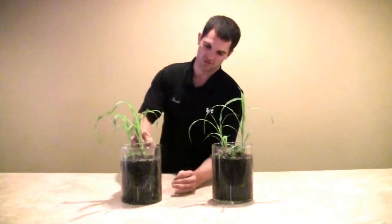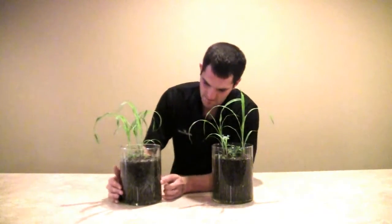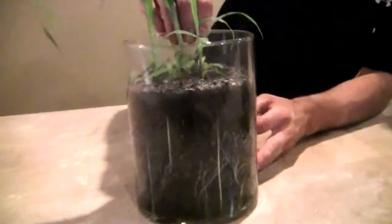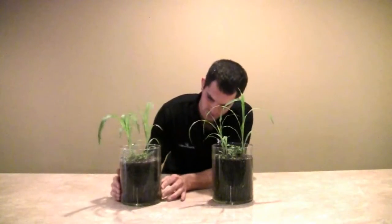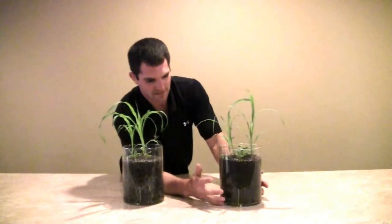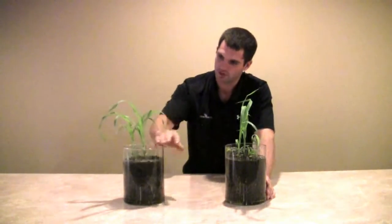But you take a look at these root structures that we're starting to see within this glass vase and it is shocking. All these little root hairs are starting to branch out and it is just a very fibrous, dense root system that is covering this entire vase. And you take a look at the vase that is not treated and it's pretty bare. You'll find the main tap roots with a few little fibrous root hairs branching off, but it's nothing compared to the one that has been treated.